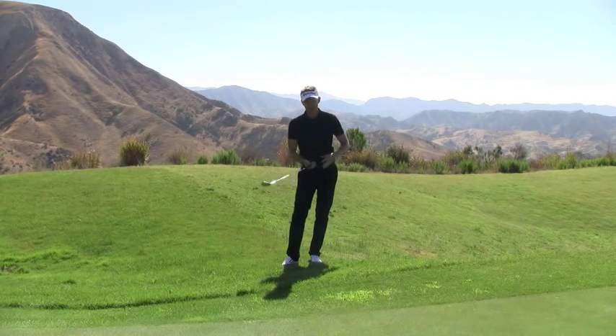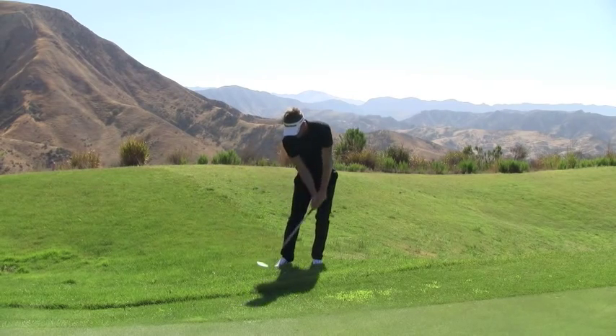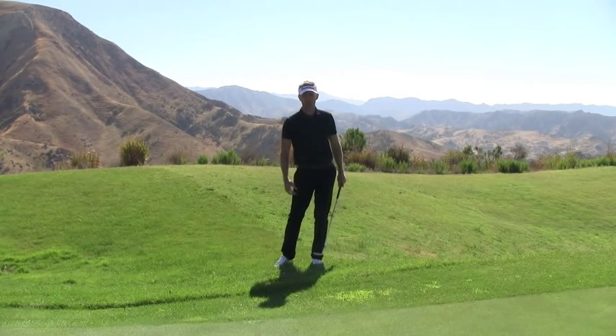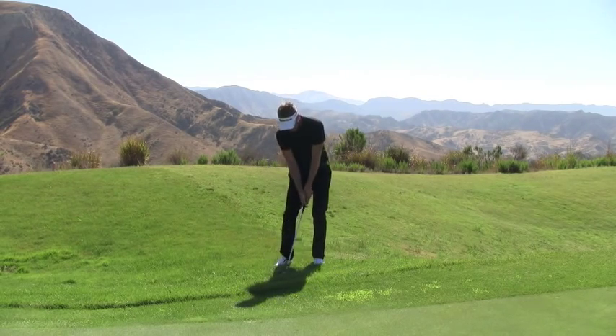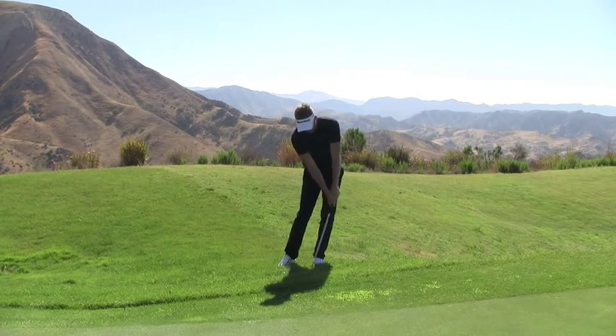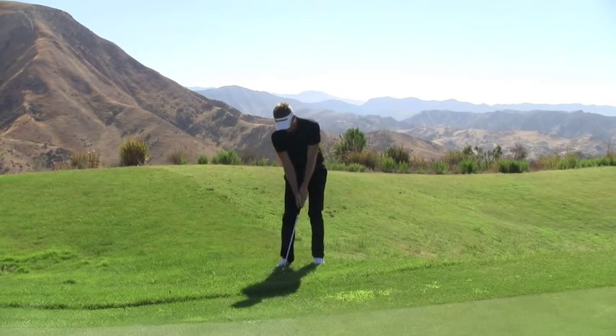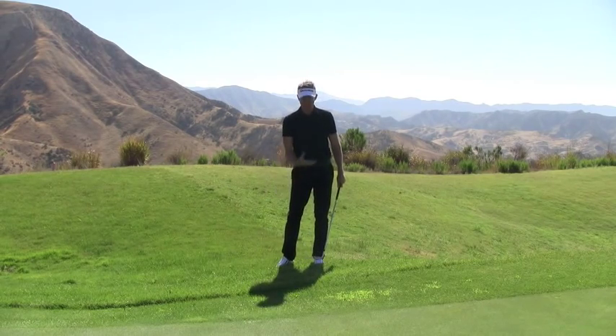Ordinarily I used to play this shot with the handle pretty much forwards, trying to get the leading edge cutting in through the ball. What I found is that the leading edge would tend to get cut down into the grass and I couldn't get it through, so I'd end up playing a shot where the ball came out without any energy on it.